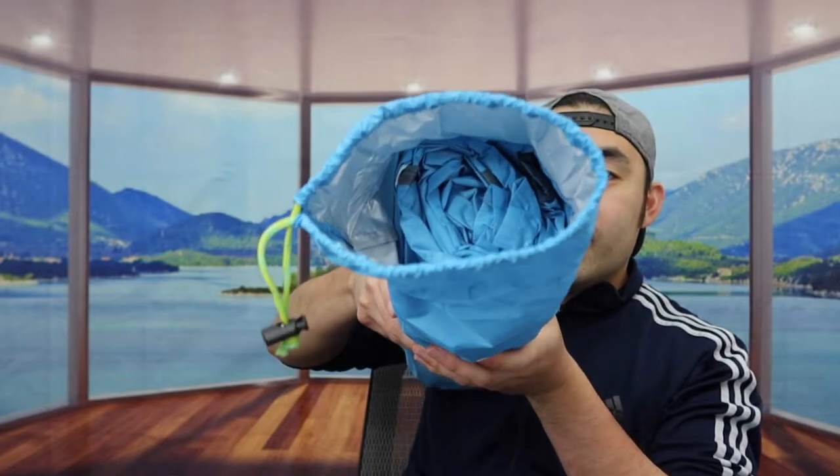You can see the tent and everything else is inside, but I don't have enough room to show you guys here, so I'll show you in a different room. Before I do, I want to go over some of the specs and features first. The tent can fit up to three to four people because it is a large tent, and they mention it has UV protection so you can protect yourself from the sun.